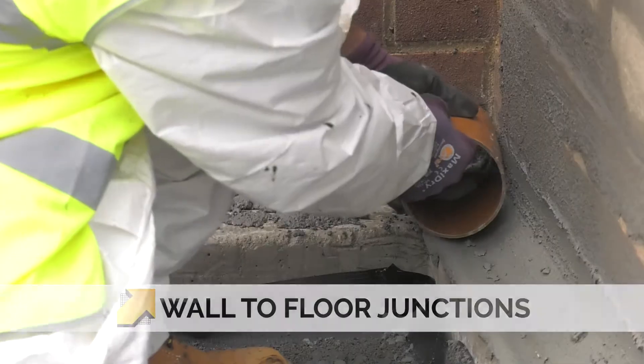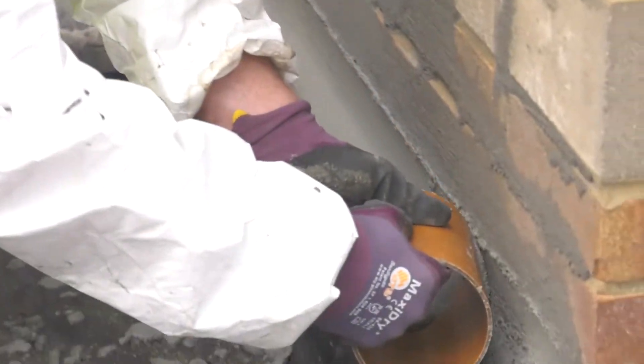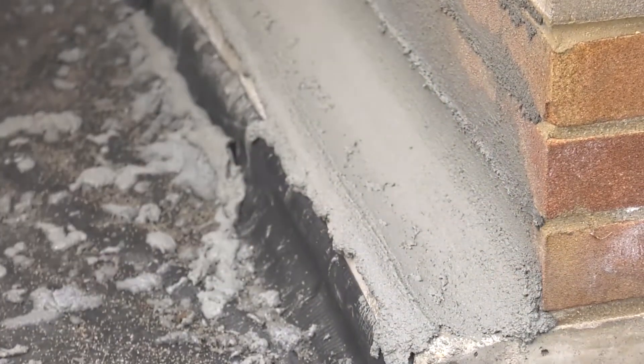Wall-to-floor junctions should always be reinforced with a curved fillet created with Costa Repair Mortar Plus.